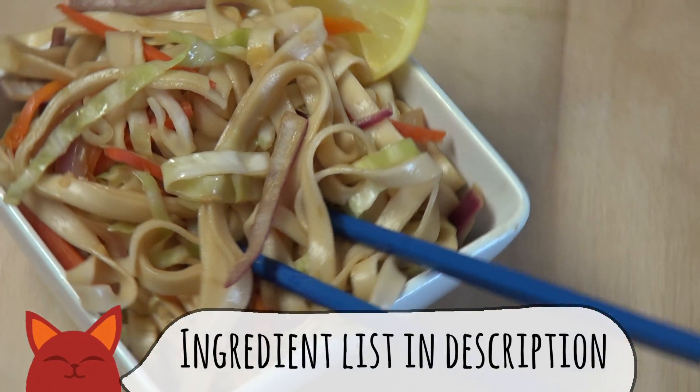Hey everyone, welcome to Saucy Cat. My name's Zoe and shocking absolutely no one, it's time for another noodle dish. Lo meins have always been one of my favorites and today I'm going to zest it up. That's right, it's time for a lemon-lime lo mein. Let's get into it.